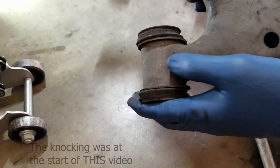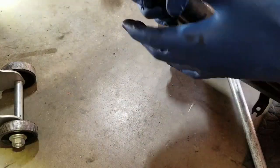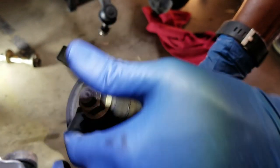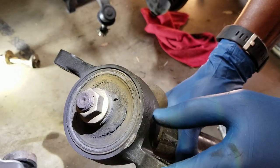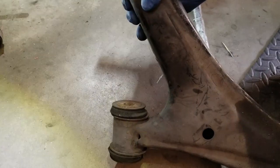There we go — that's the knocking you saw in the previous video. When you shake the vehicle this section clunks. You can also see here that this bushing is cracked, so it squeaks. The car vibrates and when coming to a stop you can hear it squeaking pulling into a driveway or a sharp turn. Going over bumps, between both bushings, it clunks and vibrates.